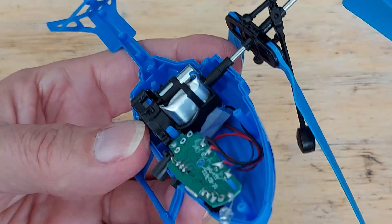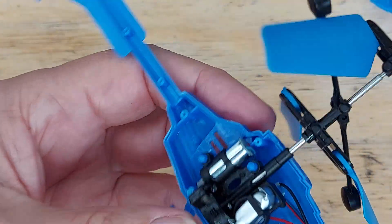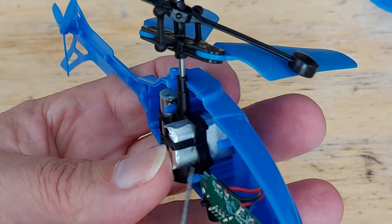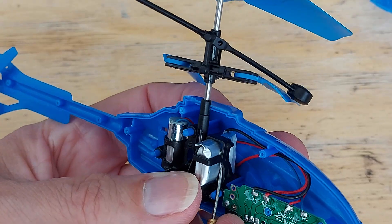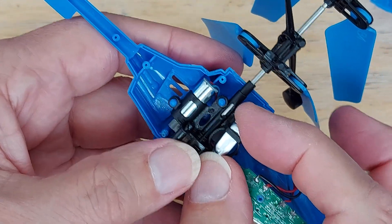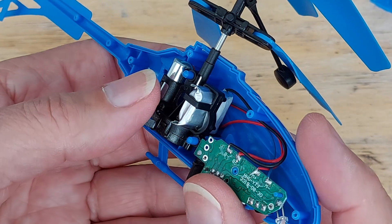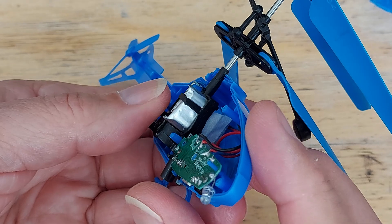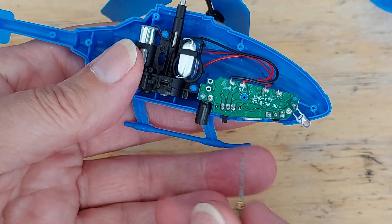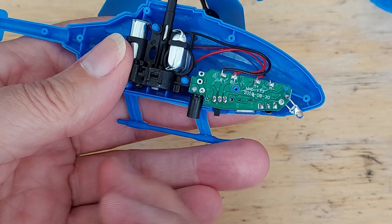We've got counterbalance weights to help it balance - these will have a gyroscopic effect to try and hold it level. Looking at the battery without popping it right out, we can't see whether it's got any writing on it. I can't see any writing to tell us what size it is, but it's about 10 millimetres by maybe 10 by 15, I would guess. And then this might be useful for another purpose - that's a motion detector.